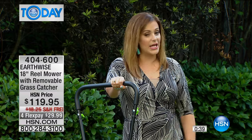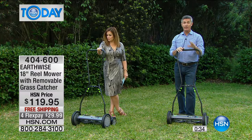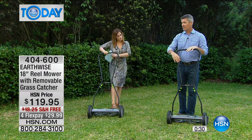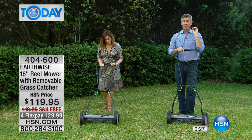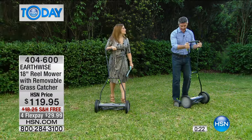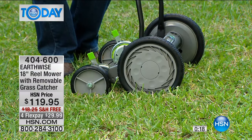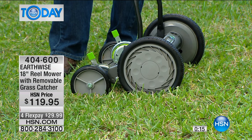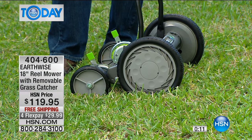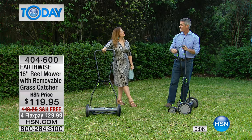You get the grass catcher too — it mounts right on here, comes with it. Use it with or without. Five-blade reel mower with large wheels in the front and trailer wheels in the back, over nine height adjustments so you can get that perfect cut each time. Very easy to use. This will be the better way to cut your grass — you'll get better results without the hassle. So don't try to start that mower this season, go right to the reel mower.